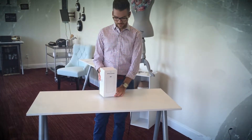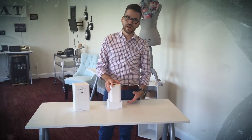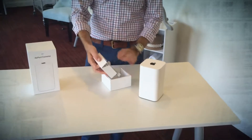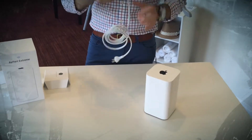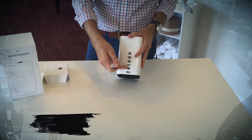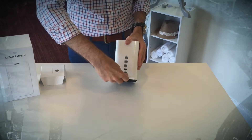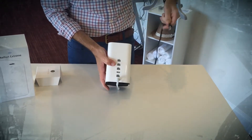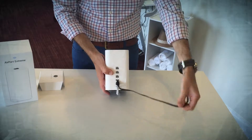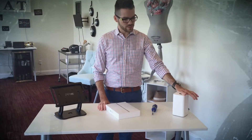First, we're going to set up the Apple Extreme. It comes already preset through MPI, so you don't have to worry about setting it up yourself. Looking at the back, you'll see the power cord port, the Cat5 input from your modem, a USB port, and three additional ports. Simply plug in the power cord and plug in your Cat5 cable from the modem, and you're good to go.